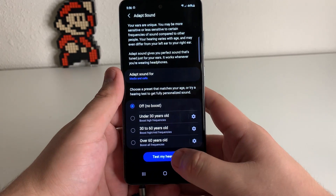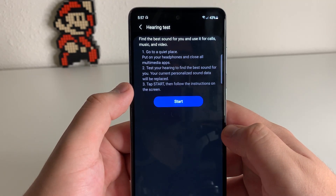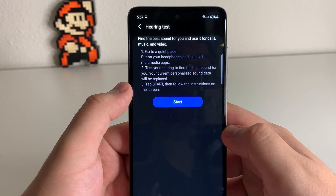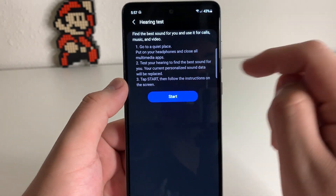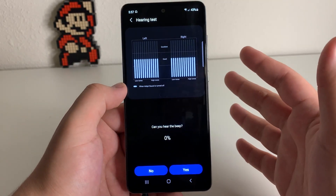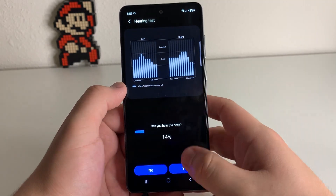Make sure your earbuds are in your ears, then click on Test My Hearing. It's going to give you some instructions: find the best sound for you and use it for calls, music, and video. Go to a quiet place, put on your headphones, and close all multimedia apps. Test your hearing to find the best sound for you — your current personalized sound data will be replaced. Tap Start, then follow the instructions on screen. It's going to ask you if you can hear the beep; if you can't, press 'No, I can't hear the beep.' I can hear it now, so just go through the whole thing.